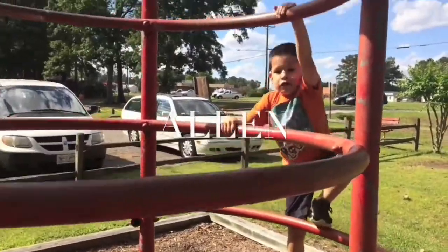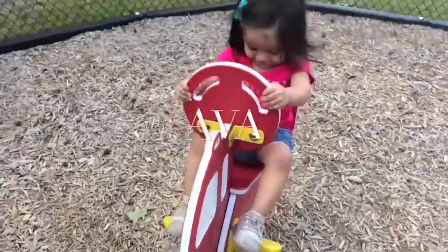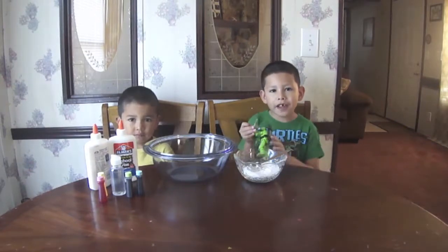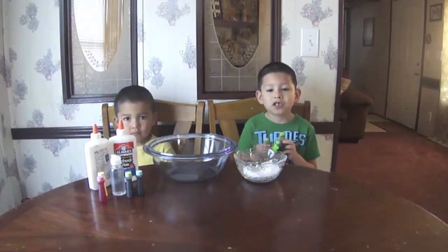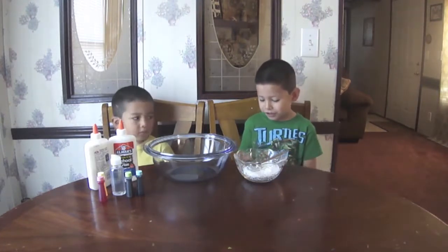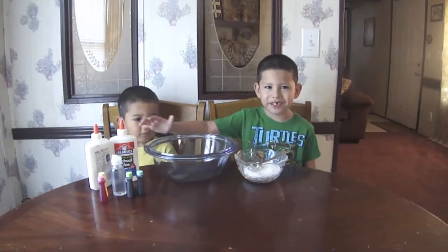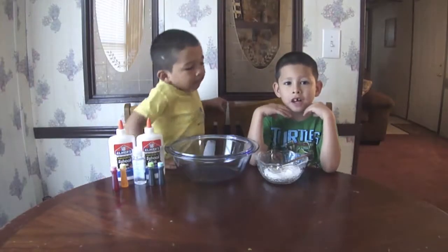Erin! Hi friends! Today we're doing a really special video because this is a video we've never done before. Try to guess what it is because we got some ingredients here. Now we're going to start doing some slime.